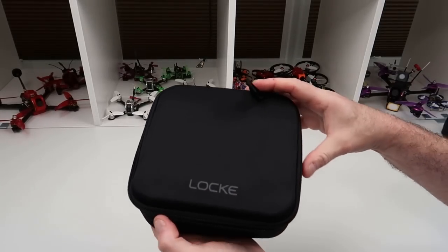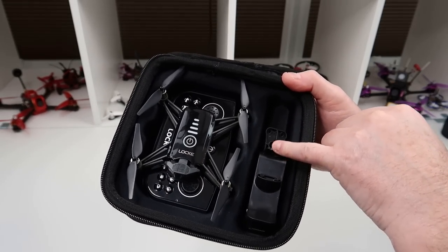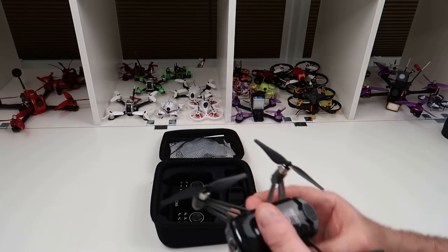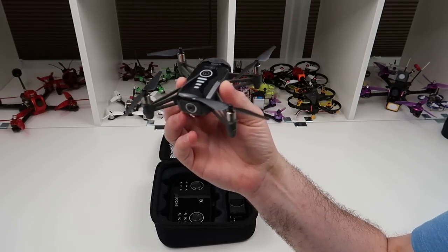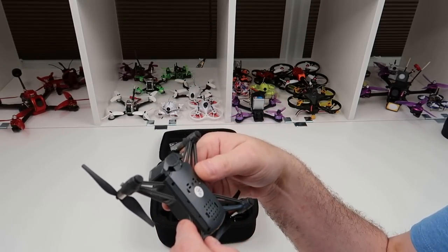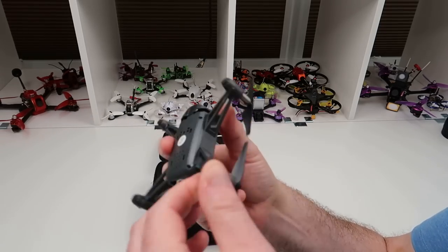It comes in this case — there's no retail box. You get the drone, the controller, the holder for your phone, and some bits in the back. The drone itself is very Tello-esque with very similar sized props to the Tello, and it flies really really nicely.